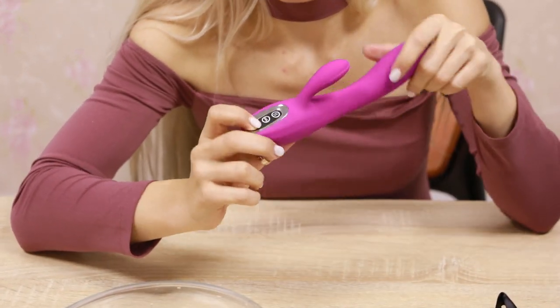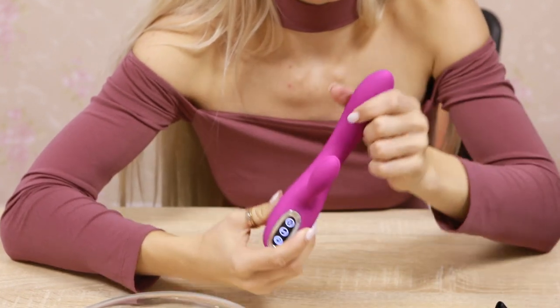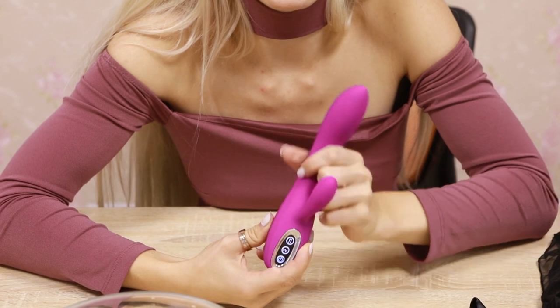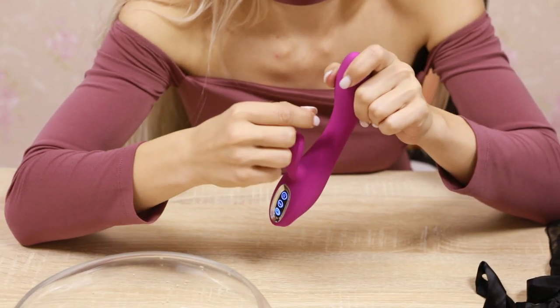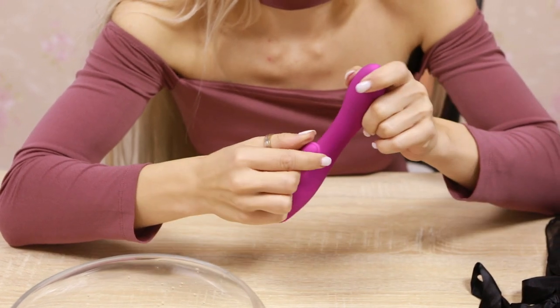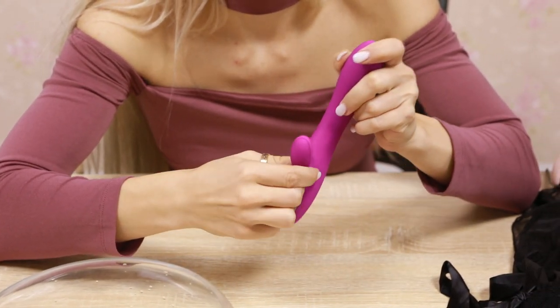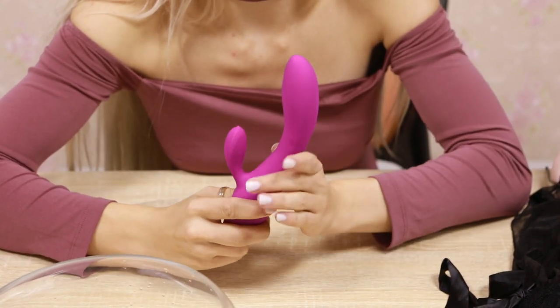Press a button for 3 seconds to start it up. In total it has 10 modes — 7 modes for G-spot and 3 for the Rabbit. The Rabbit can be used for the clitoris and the G-spot part for the vagina.